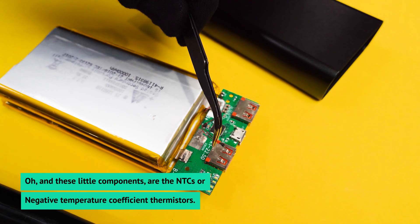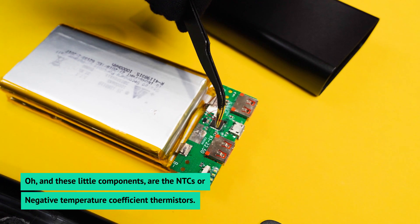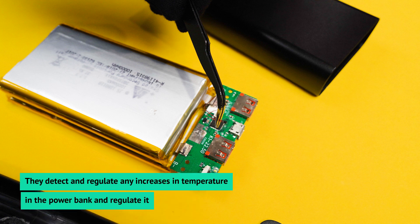These little components are the NTCs, or negative temperature coefficient thermistors. They detect any increase in temperature in the power bank and regulate it.